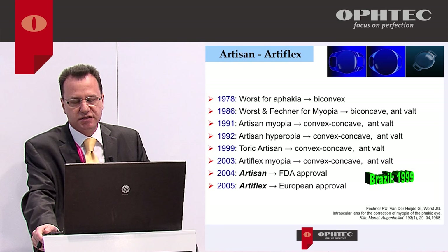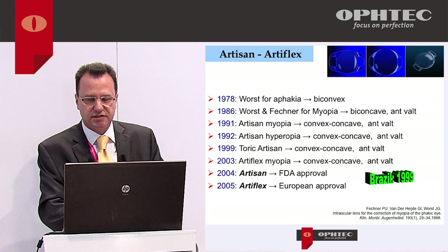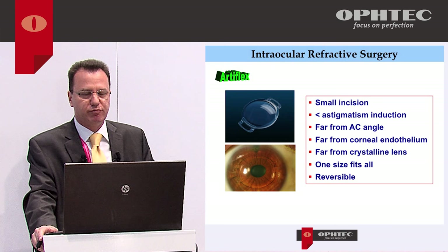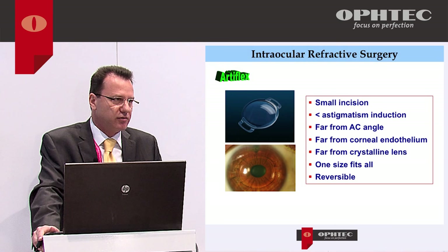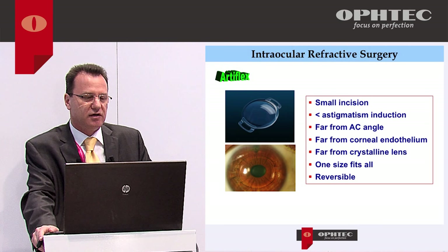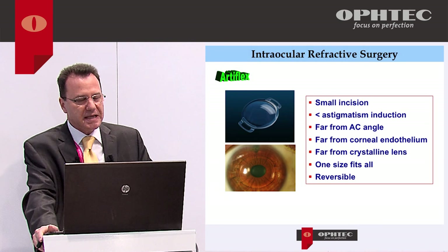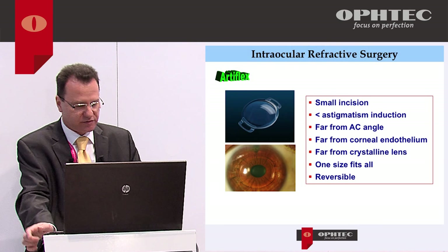I had the chance to participate in a multi-center study in Brazil since 1999, so we've been implanting Artisan and Artiflex lenses since then. Artiflex has the advantage of being foldable, so we can implant it through a small 3.2 mm incision with low induction of astigmatism. It's far from the anterior chamber angle, far from the corneal endothelium, and far from the crystalline lens. One size fits all — you don't need to measure white-to-white — and it's reversible.